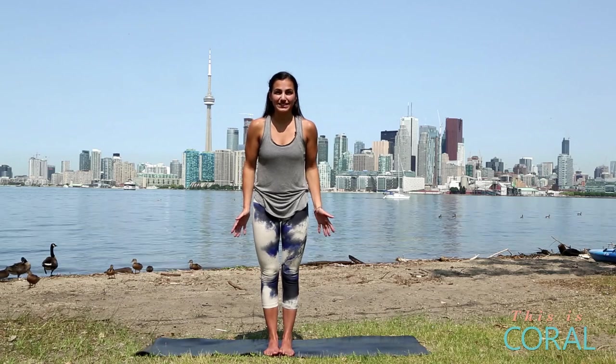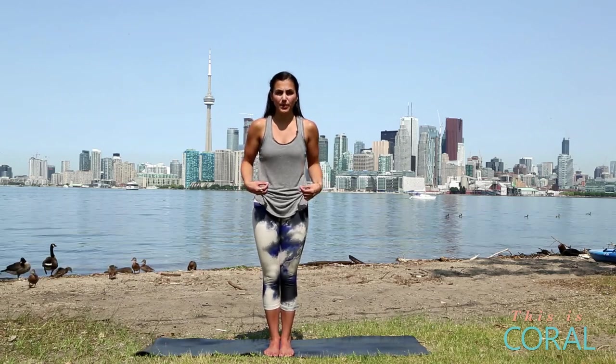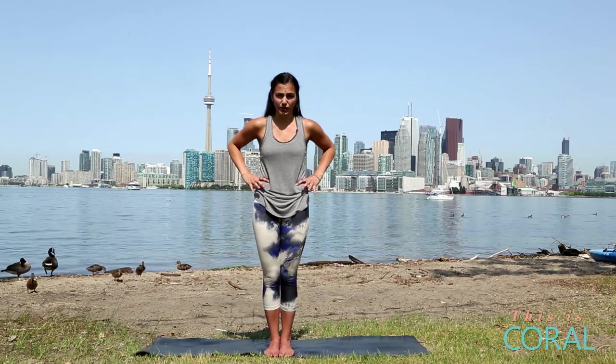To start our core strengthening sequence we're going to come into half moon pose, and this is a great pose to lengthen and trim your waistline.